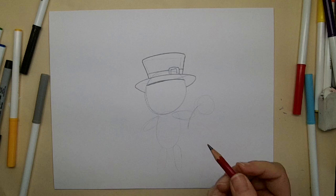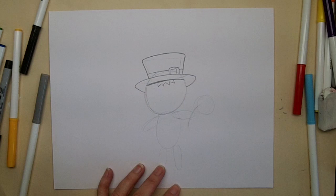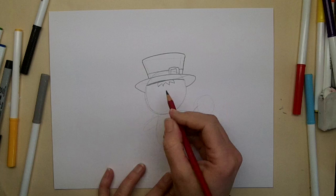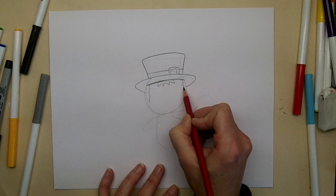Next we'll draw his hair and his ears. Let's make some hair sticking down from his hat underneath here - just a little bit of his bangs. He's probably Irish because he's going to have reddish hair. And then we're going to draw a beard, starting at the bottom of his hat coming down the sides of his face like this.